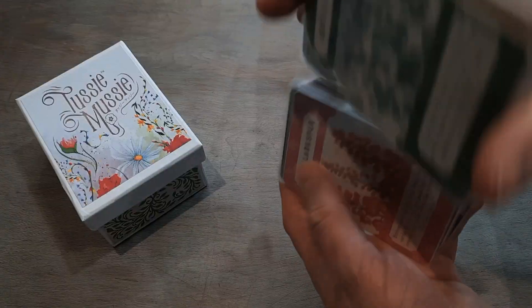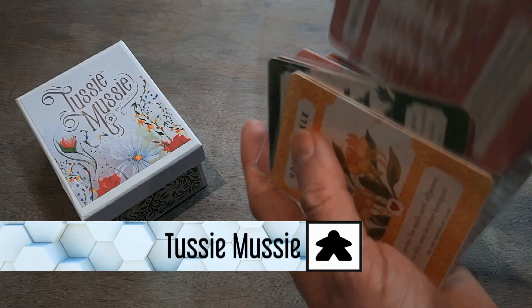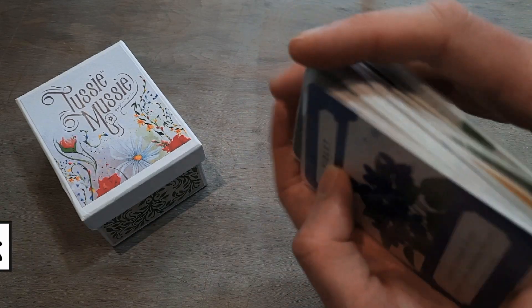This week I am also choosing Tussie Mussie from Button Shy Games. In this game you are collecting flowers, making a flower arrangement in Victorian Britain — which sounds lovely, doesn't it? Only this is the most cutthroat, mean game ever, which is surprising because it's from the designer Elizabeth Hargrave, known for Wingspan. All you're doing in this game is choosing two cards.